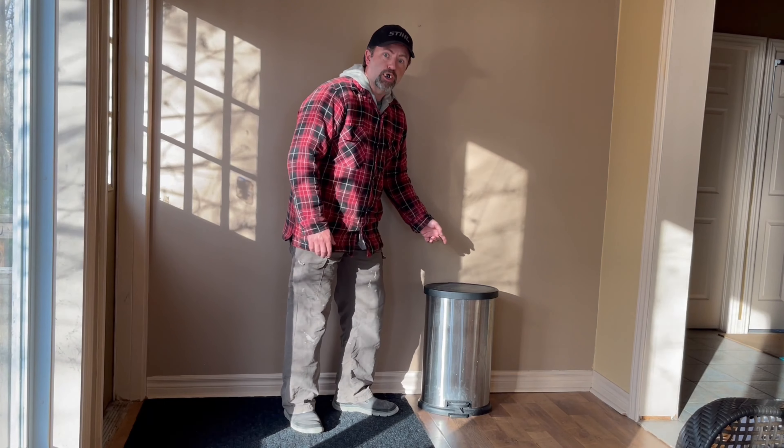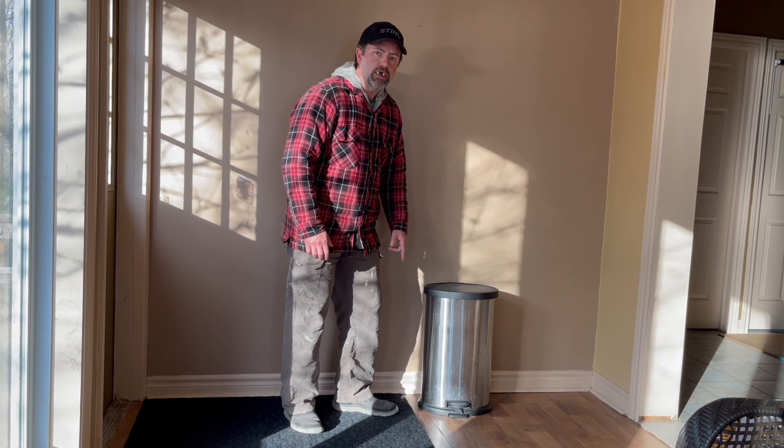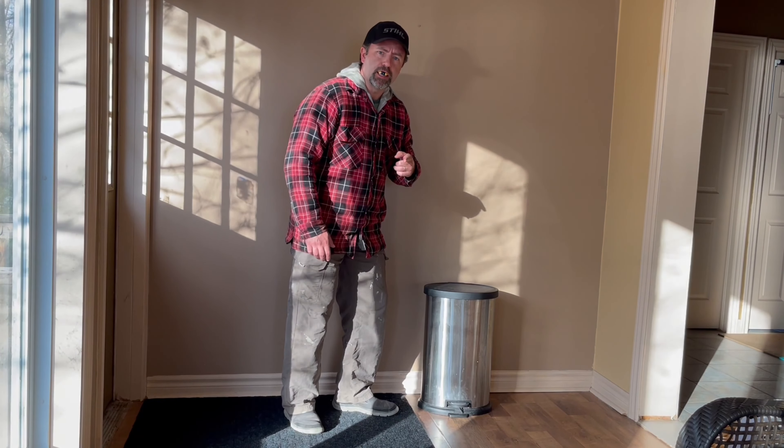Now, before I show you how to take out garbage, you got to be real careful when you're doing stuff. One time — actually I think I got a wrong video. Take a look.